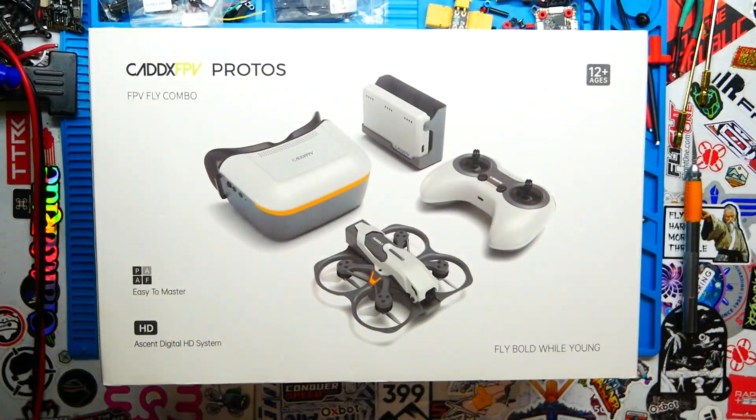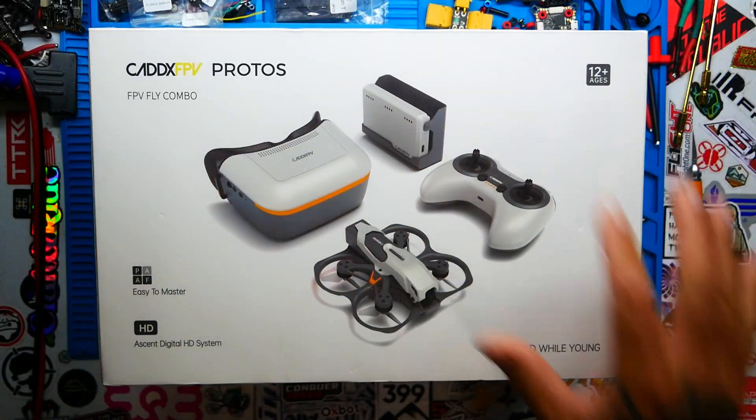Hey Pilots! Drain Man here and today I've got a pretty exciting video. We are going to be checking out this new system by the creator of the legendary Caddx FPV Vista Air Unit. I'm pretty excited to check this out — I know you must be too. So let's go.